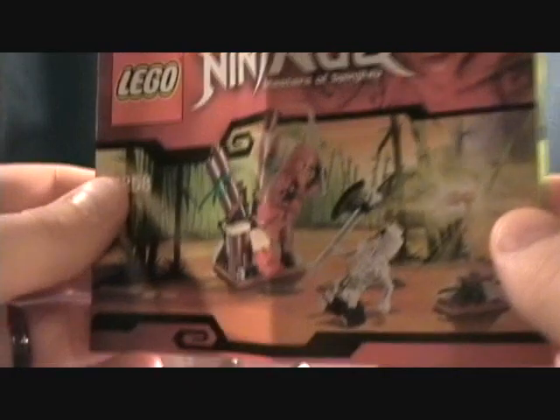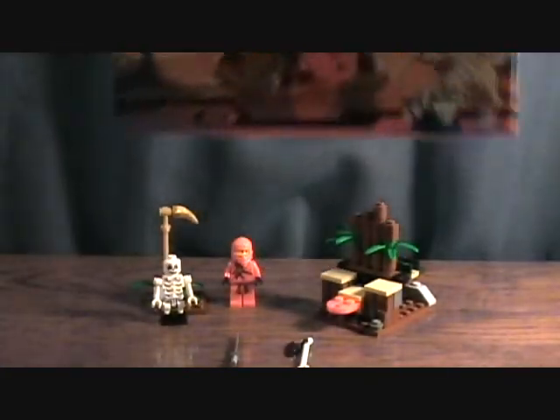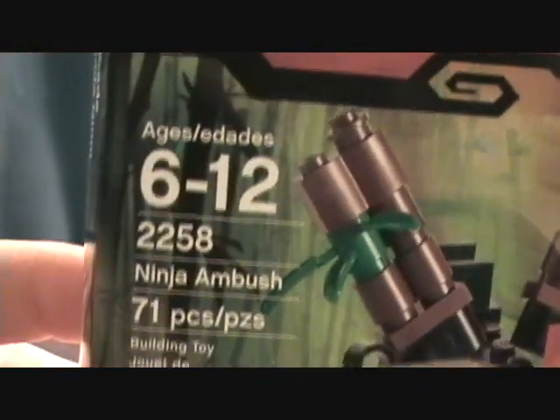First off, just a quick look at the instruction booklet you get. Very simple little set. There's some different stuff they got, all the steps. And this is actually a pretty neat little set. This is not the smallest set, but next to it. It has 71 pieces in it.